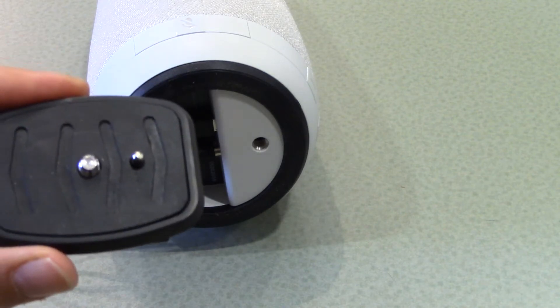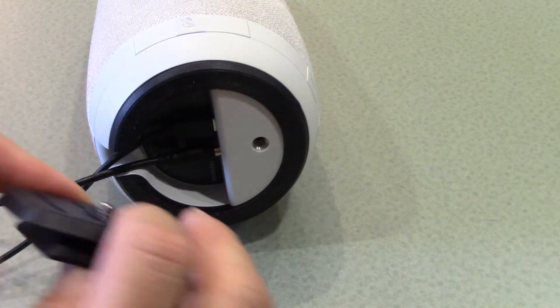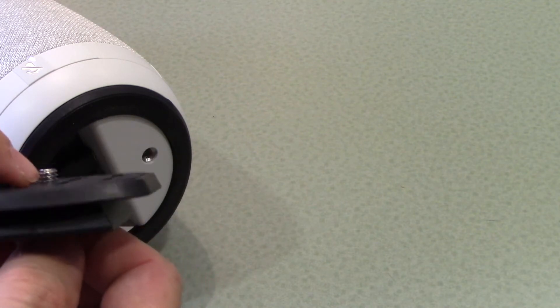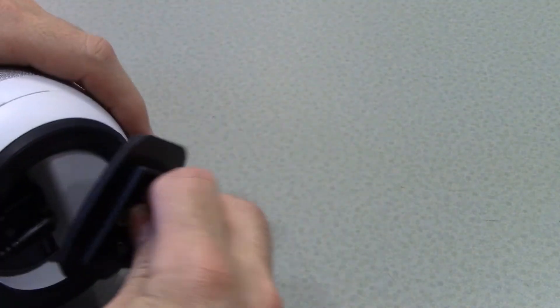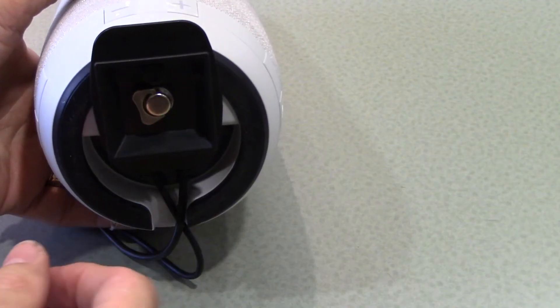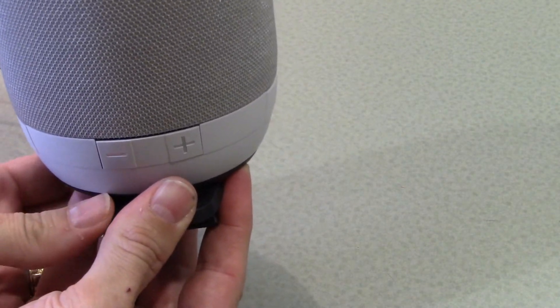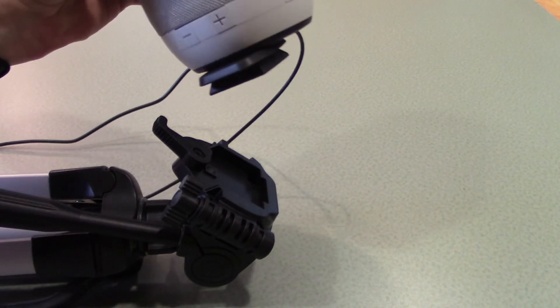To attach the mounting plate from the tripod to the owl, you simply align the screw into the screw hole. This takes a little practice because you need to push with enough force to allow the screw to grab the threads inside the hole. Sometimes it helps if you turn the mounting plate in a different direction in order for it to grab those threads. Once the mounting plate is installed, you should be able to lift and hold the owl by the mounting plate.